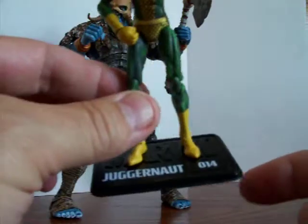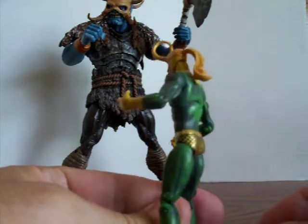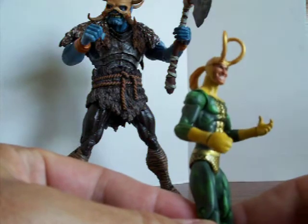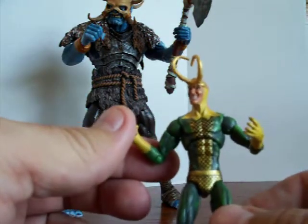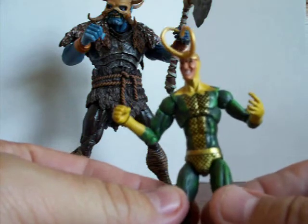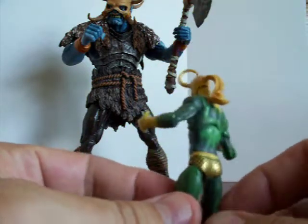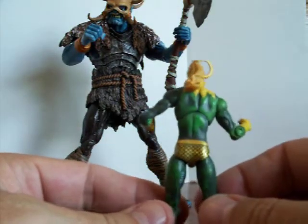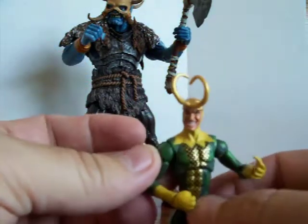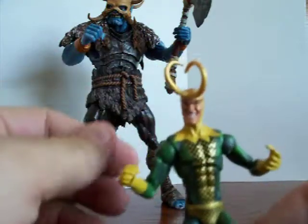The Loki figure that comes with this is three and three-quarter inches — the stand for the Juggernaut didn't come in with it by the way. I have to say the paint and the detail on this Loki is really good, it surprised me. Most of the comic packs I've seen are hit or miss on paint apps, but this one is really good. I like the older style look too — that's the way I always remember it from the older comics. Same articulation as a lot of the Marvel Universe figures, and look at the expression on his face.